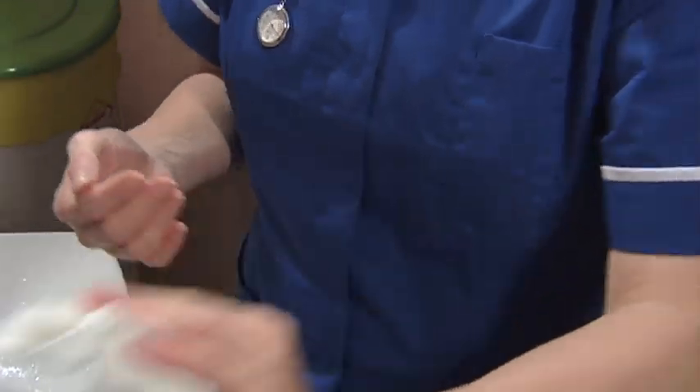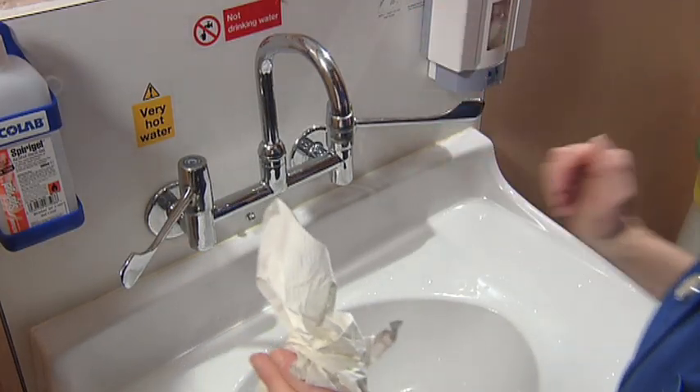Use the towel or your elbow to turn off the tap, then open the pedal bin with your foot to dispose of the towel.